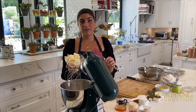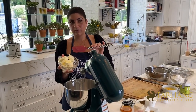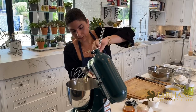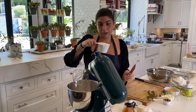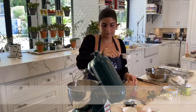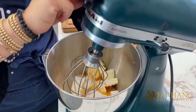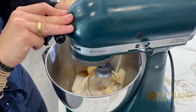We're going to begin with a stand mixer. We have two sticks of room temperature butter which I'll go ahead and add into the stand mixer. Sugar — we will be providing you with the recipe as well — and honey. So now we're going to go ahead and cream the butter, honey, and sugar for about three minutes until it's light and fluffy.